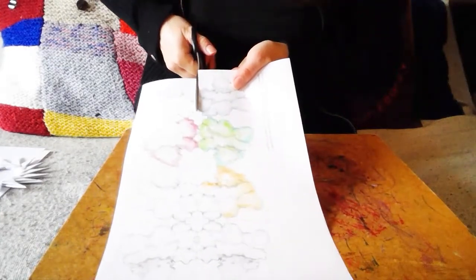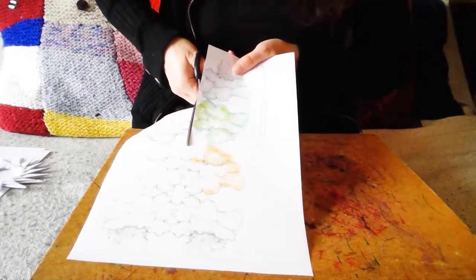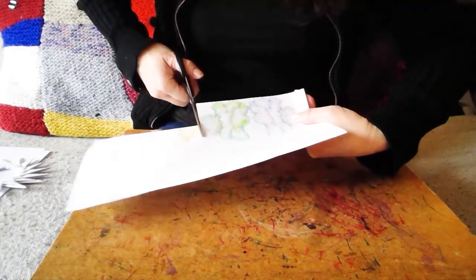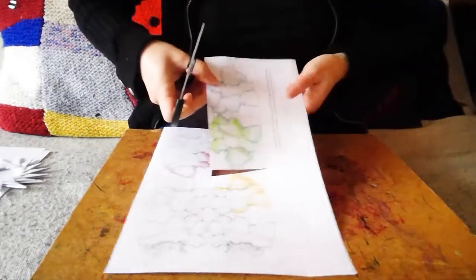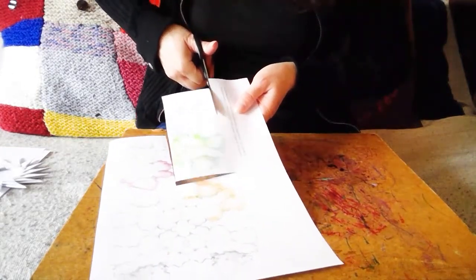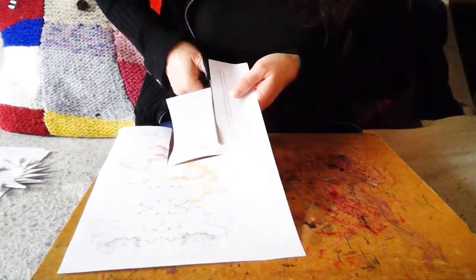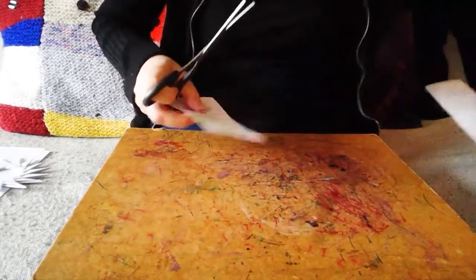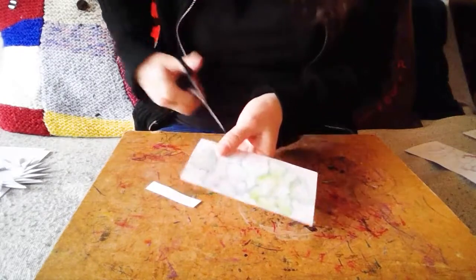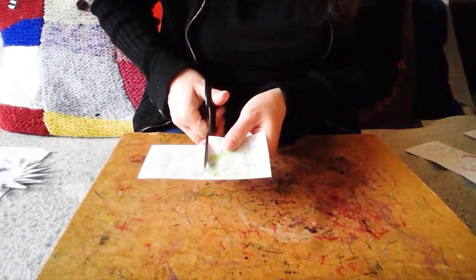Viruses are actually a lot like origami, because they will often have just a small number of proteins — the things that viruses are made of — and it's the way they fold up that gives them their shape. It really can look like little pieces of origami. Very beautiful. You wouldn't think a virus is a beautiful thing, but they often have lovely patterns.